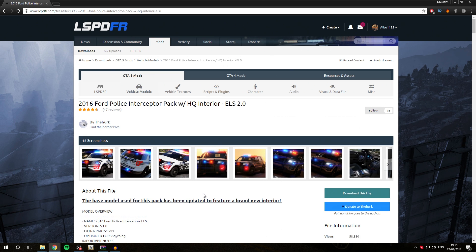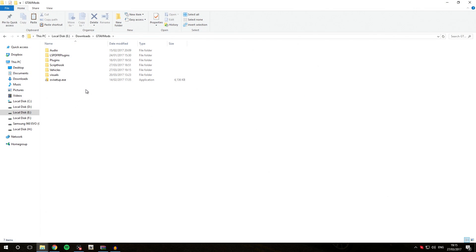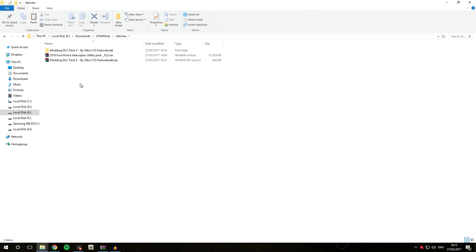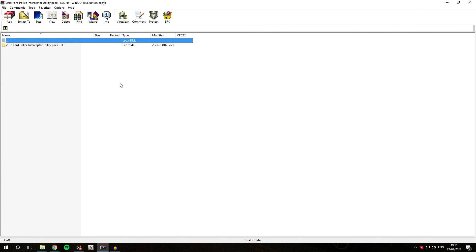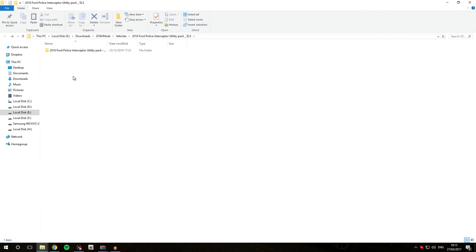The first thing we are going to do is download the file. You will be taken to the download page, save it and download it. I recommend you save it inside the Downloads/GTA5 Mods/Vehicles folder. Once downloaded, open the archive using WinRAR, extract it into the folder, and open it. As you can see, you have quite a few files: the readme, the vehicle files, pictures, and extras.